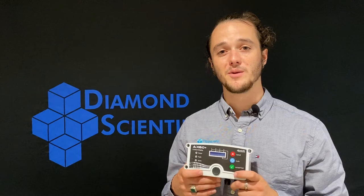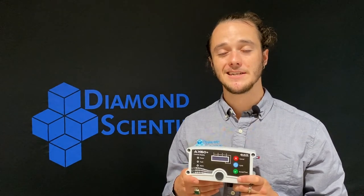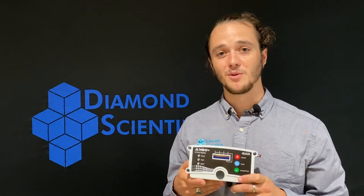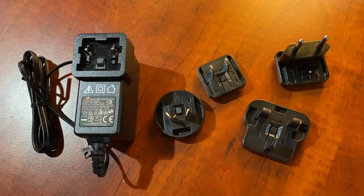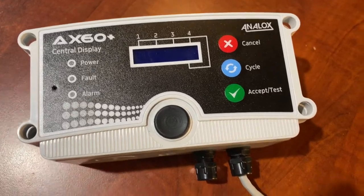From the AP1 package, the first component we'll be covering is the central display unit. This central unit has its own high-resolution digital display and comes equipped to hook up to the universal power supply kit that is included with the package. Along with that, it has its own two-meter length of CAT5 cable.